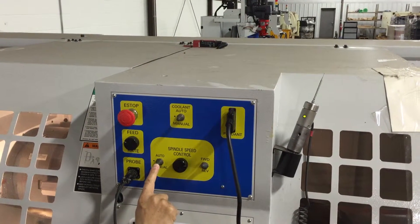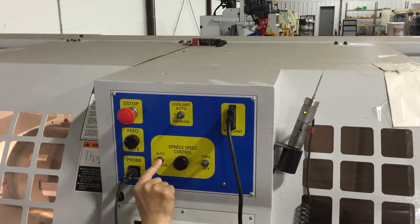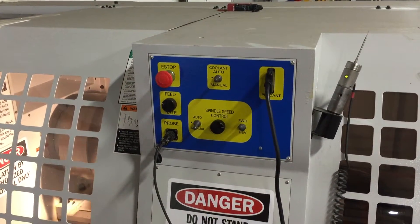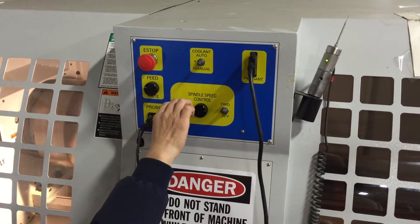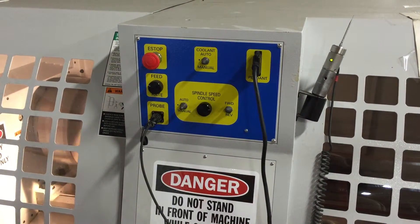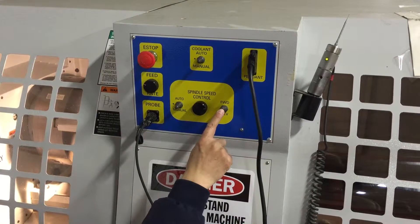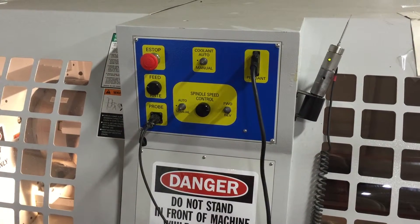Now we push the button from auto to manual. The spindle runs. Notice this is always in forward, which means it runs counter-clockwise.